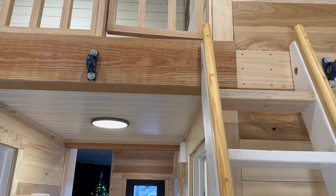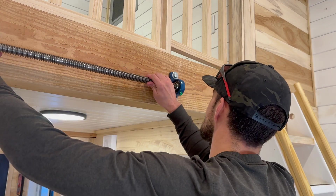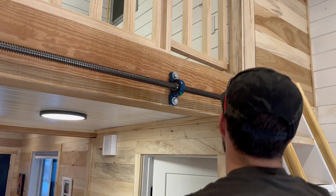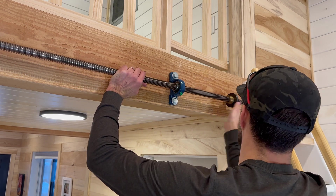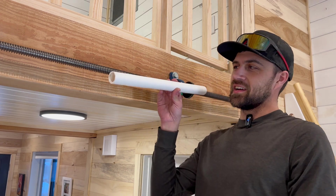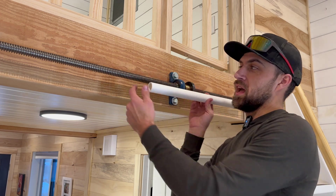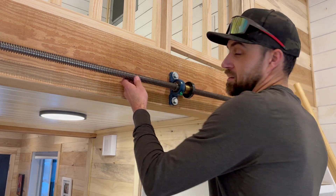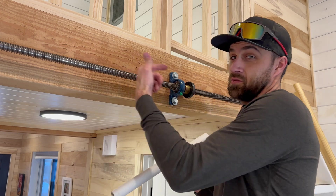We've got a couple of pillow block bearings, a little shaft, and a number 25 sprocket that's going to drive our chain to the main acme rod up there. I also got a couple of pillow blocks up there for the acme rod. And one other thing — I cut a tiny piece of PVC that's going to act as a sleeve to cover the acme rod in the ladder, just so kids aren't pinching their fingers on the screw drive, since it goes right through the ladder.